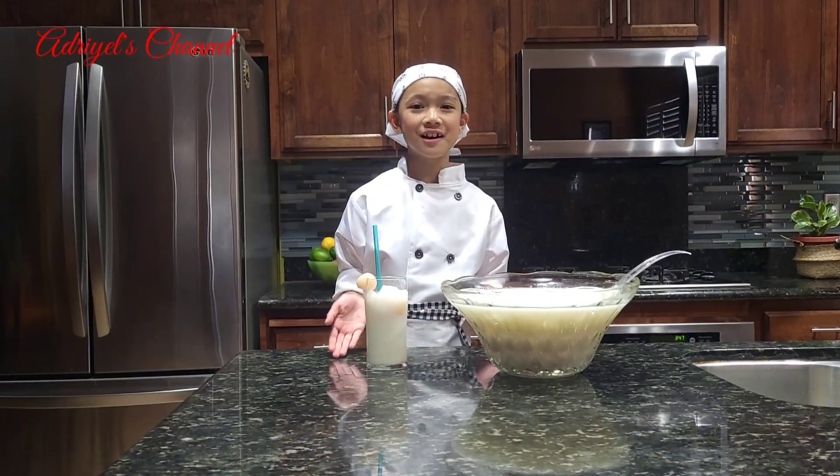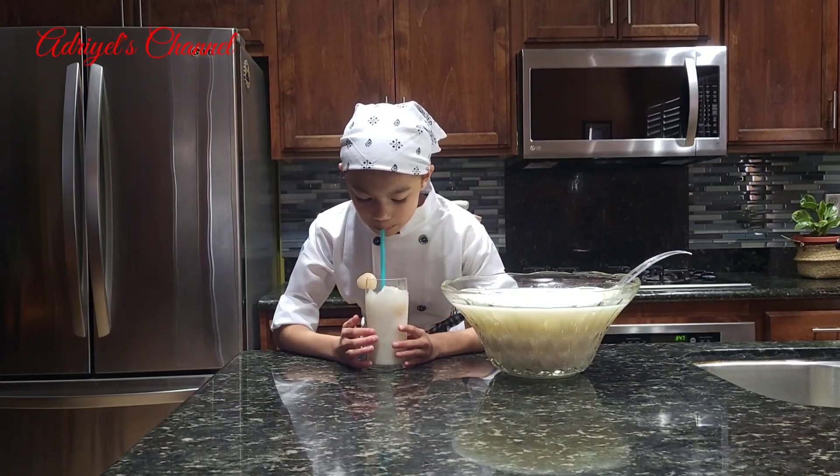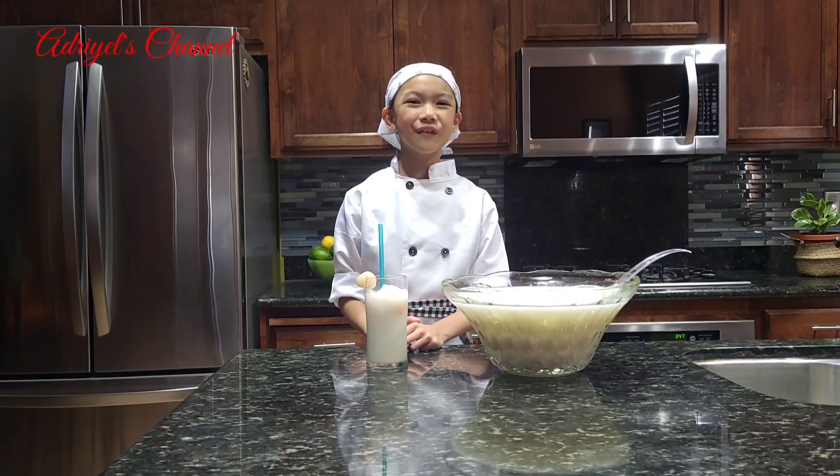This is my finished drink. I'm going to try some. It's nice and cool. Thank you for watching.